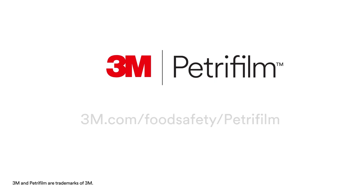3M Petrifilm plates deliver usable data in half the time. For more information on how 3M food safety can bring fresh science to your lab, visit our website at 3m.com/foodsafety/petrifilm.